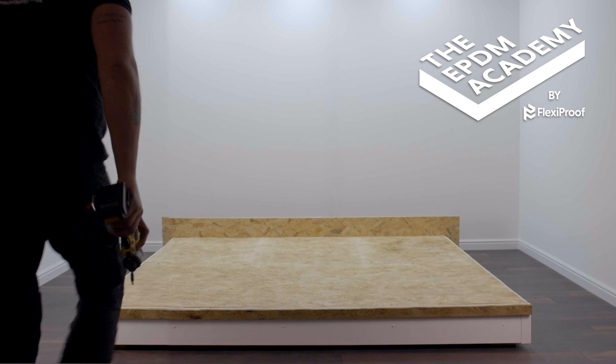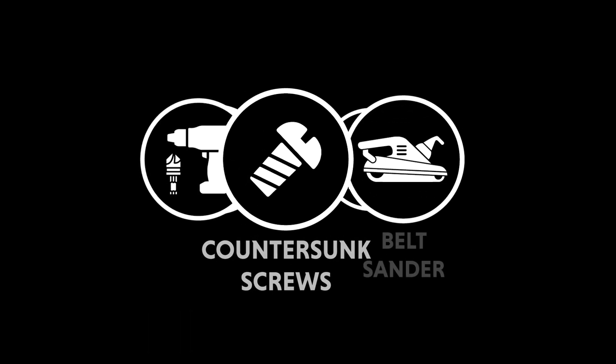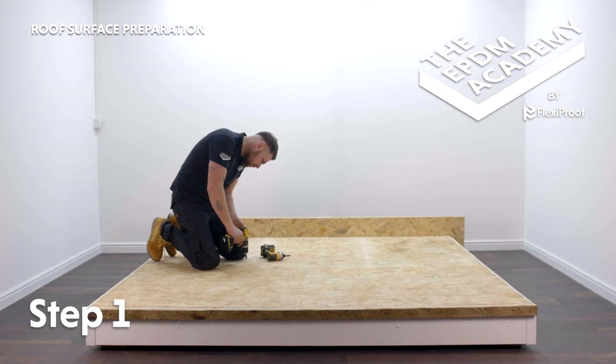For this tutorial, we have pre-installed the roof deck OSB board. It's important to countersink the screw holes in the roof deck for a flat surface to install the membrane onto, so we have pre-screwed in and removed the screws.